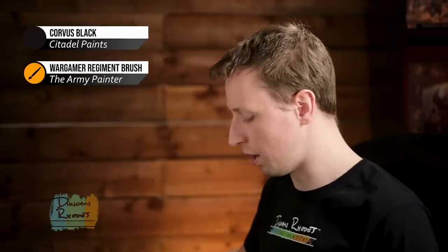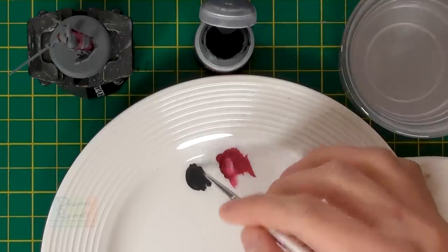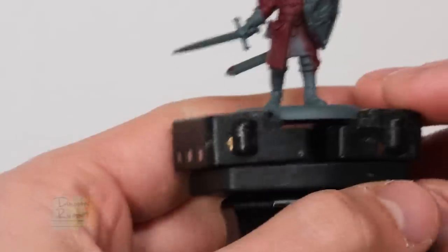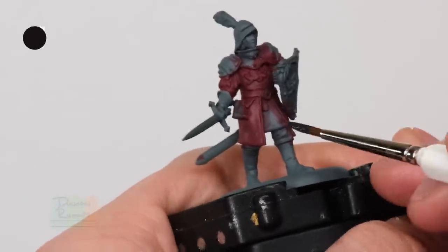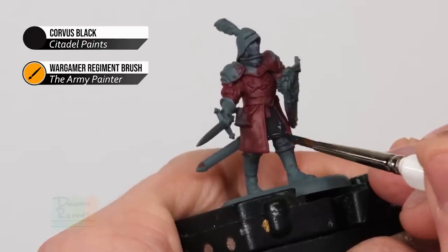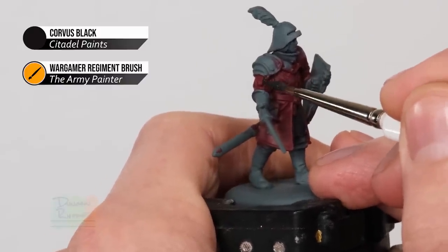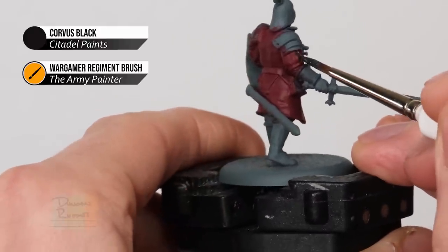With that red blocked in, we move on to the next base coat for all the black detail. We're going to pick out some of the leather to get a bit of a layered effect with the brown, just to help separate them a little bit. I'm going for Corvus Black, which is a slight off-black - actually a really dark grey, great for adding shading later. I'm using my Regiment brush from the Army Painter, a really good size for the details we're covering. Paint the under tunic visible just here, the slashes on the sleeves - just run some black into those recesses all the way around the sleeves like this.